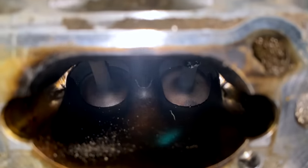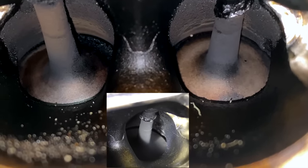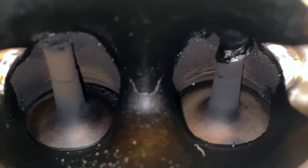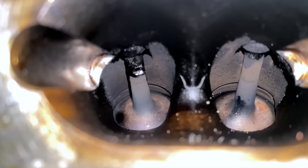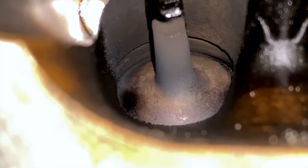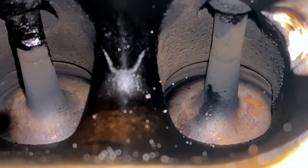Moving on to number three — this is one we did not clean, and weirdly it doesn't look that different. In fact, I would venture to say it's cleaner now than it was before. Which makes me wonder: is this cleaner because of the catch can or is it cleaner because of something else we're doing? There's some buildup at the valve and down at the back, but all in all that's not terrible. Number four looks a lot like three — you can see a bit of carbon buildup at the top side of the valve and some starting to form at the back, but the valve itself is pretty darn clean. That's really clean compared to how it looked before.